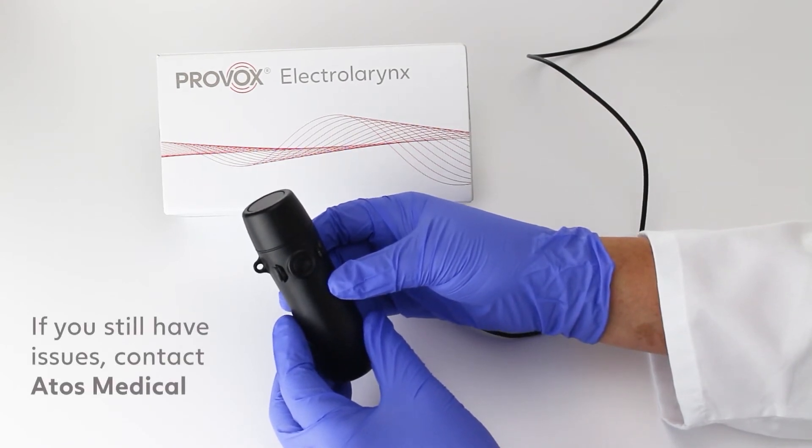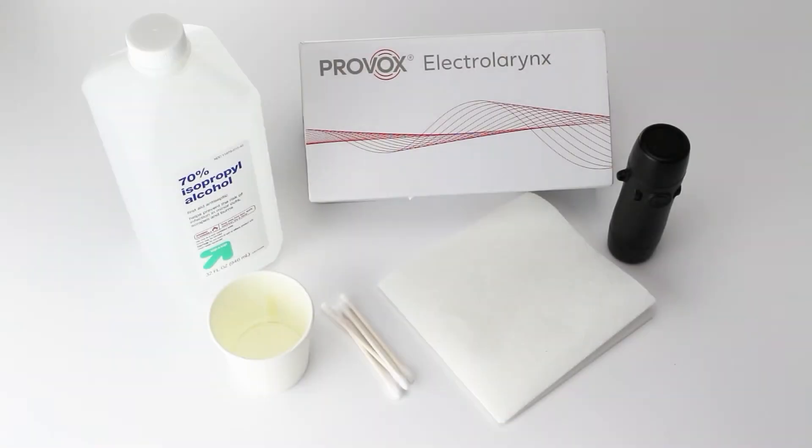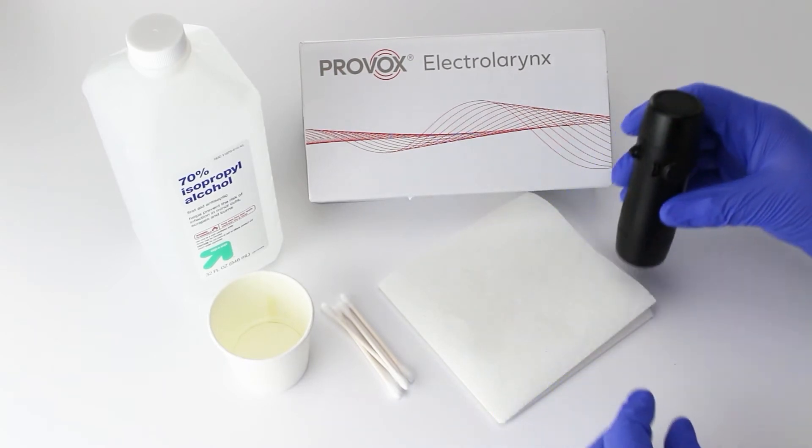If you're still experiencing charging issues, please contact ATOS Medical. If you are experiencing issues where the device continues to vibrate after letting go of the power button, you may have a sticking button.